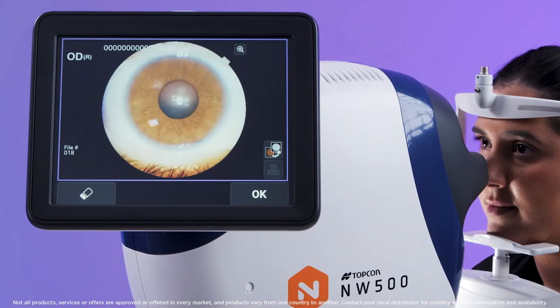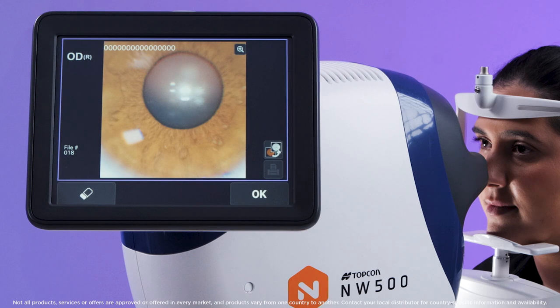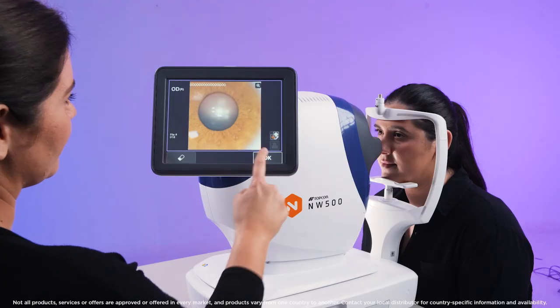The image preview will be displayed on the instrument screen. If the image capture has been successful, press OK to save.